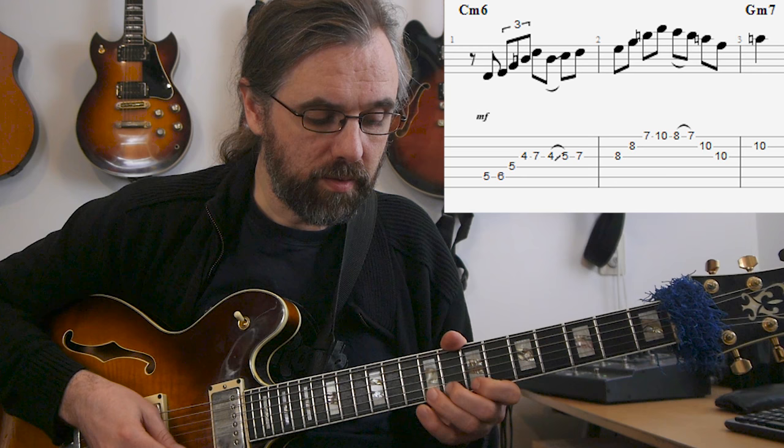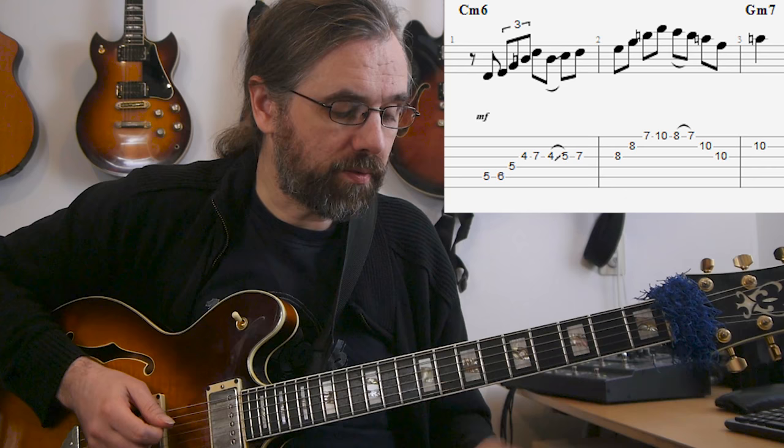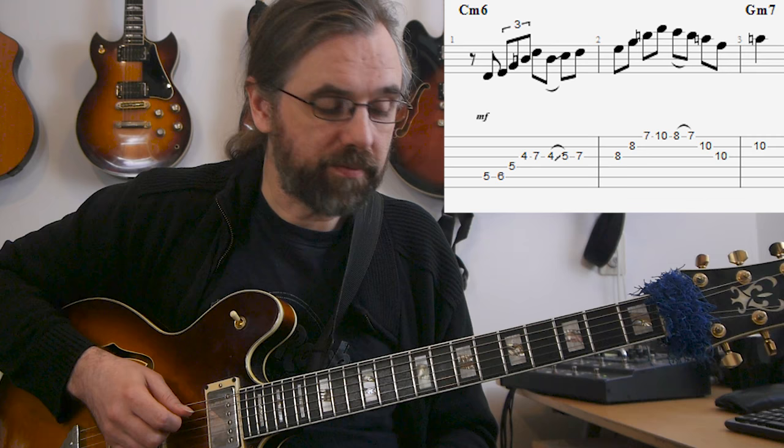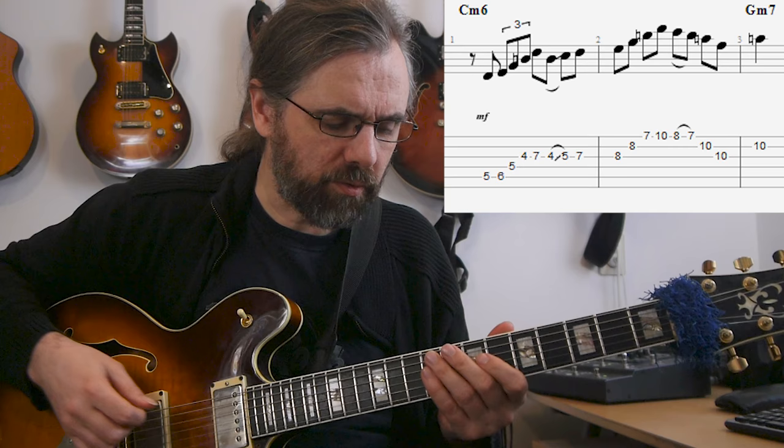Then there's a scale run down to really emphasize the major six, which then becomes the nine on the G minor seven. For tonic minor situations, the major seven sharp five sounds are really important, and also the non-diatonic version of this, which uses the flat five — that's also an arpeggio I use quite often.